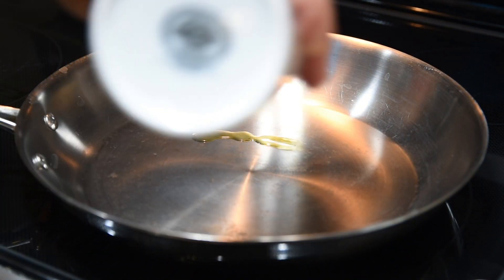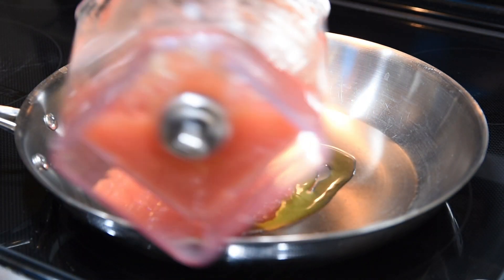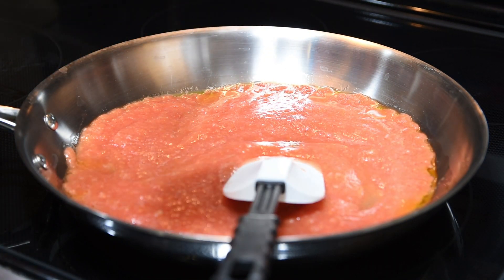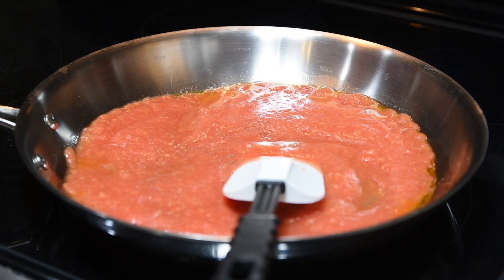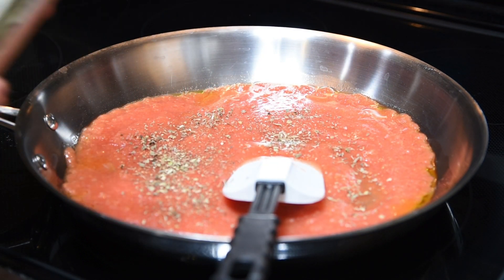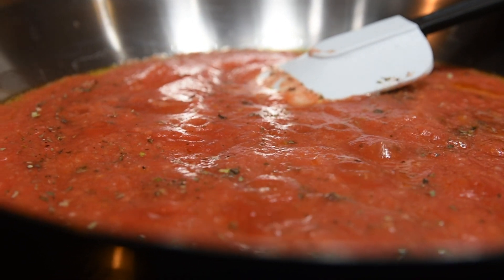Heat your pan over medium heat and add a couple tablespoons of olive oil. Pour in your crushed tomatoes, or your can of crushed tomatoes if that's what you're using. Add a quarter teaspoon of salt, a little bit of pepper, and your Italian seasoning. Then bring this up to a simmer and let it go for about 20 minutes. This will cook a lot of the water out and intensify the flavors.